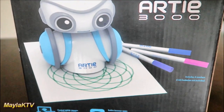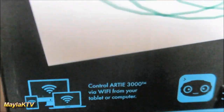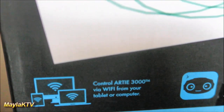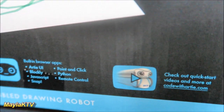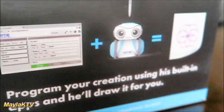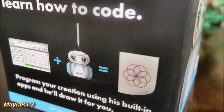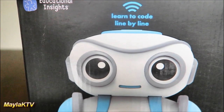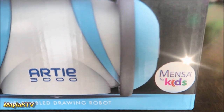Artie is a robot that combines art and helps kids learn how to code. You can control Artie via Wi-Fi from your tablet or computer, and it has built-in browser apps and different coding options. You could also get more information at codewithartie.com. Artie is a drawing robot that helps you learn how to code — perfect if you're just starting to learn a little bit more about coding. They also received an honorary mention from Mensa for kids.